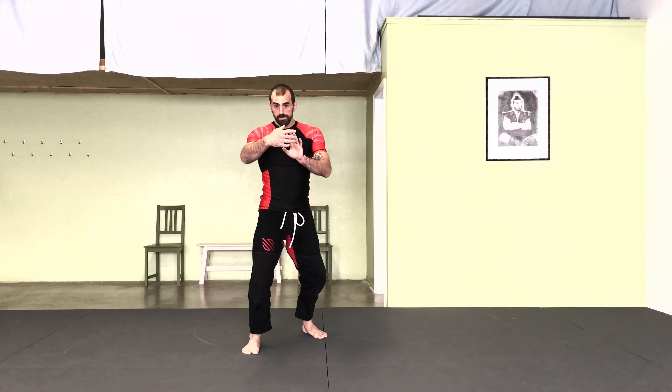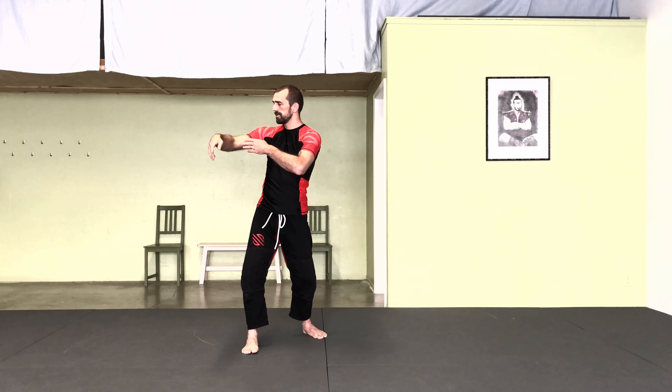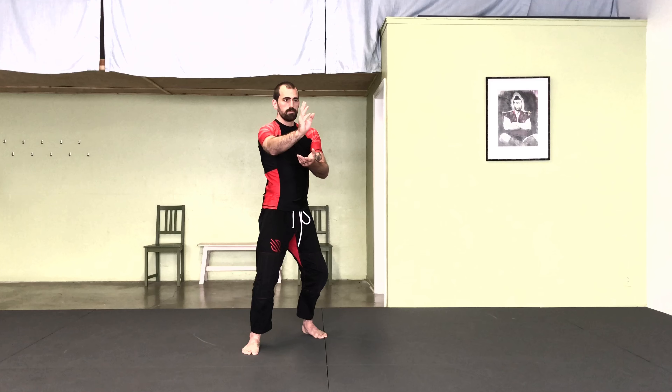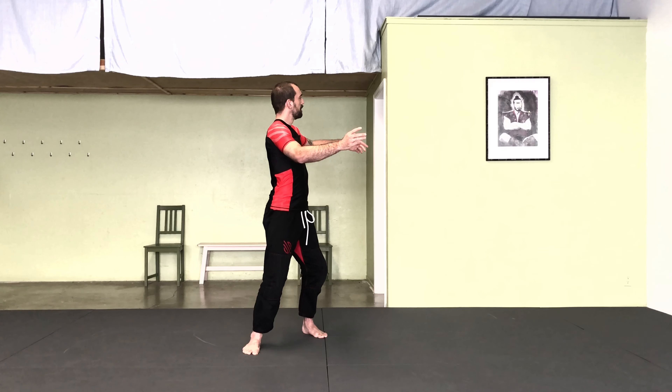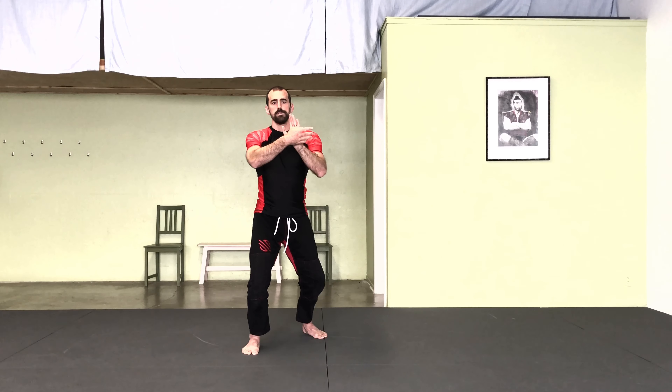Starting from here, both hands holding the ball just on board off-right. The waist turns to the right corner, back to the left corner. And center.